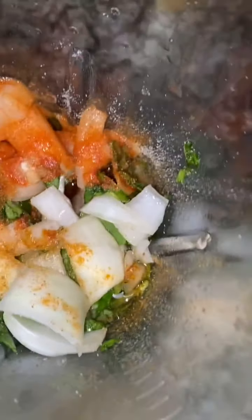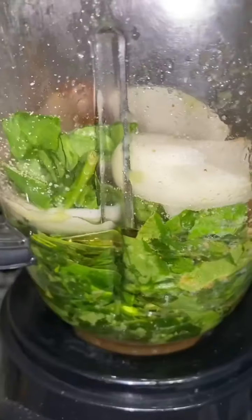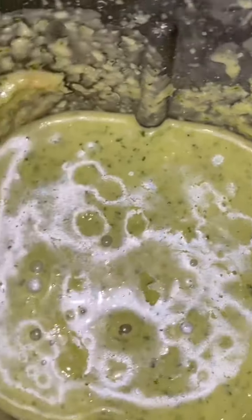I wanted to show you guys what the sauce looks like before I blended it up. Then I blended it into a really delicious green sauce — you should definitely try it.